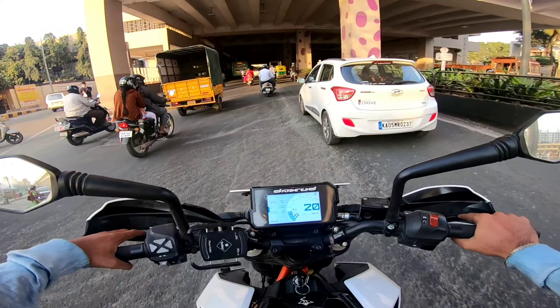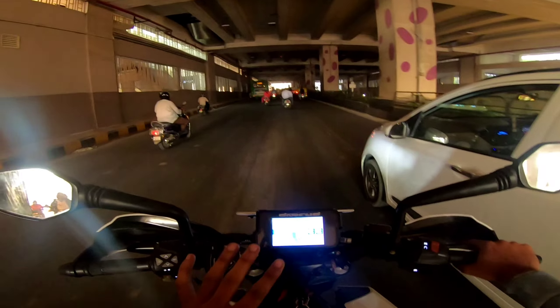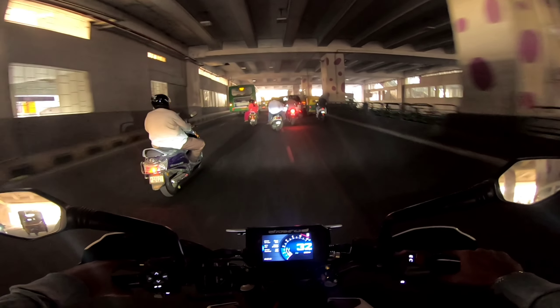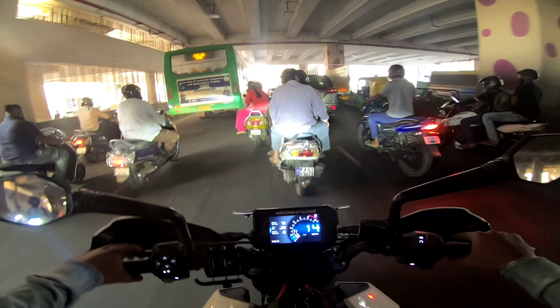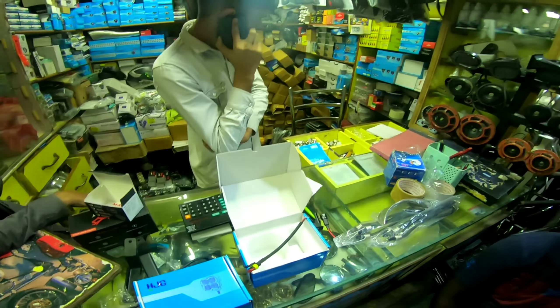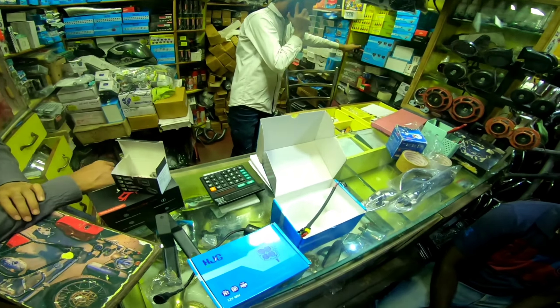So you can decide on this fog light. At JC Road you can install the fog light. This shop on JC Road is a motorcycle accessory shop where you can get the installation done.